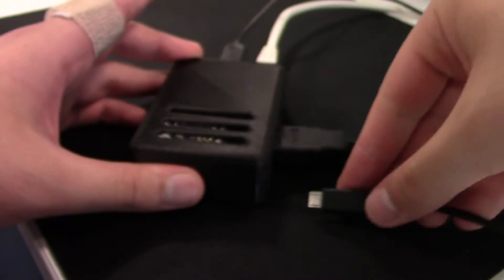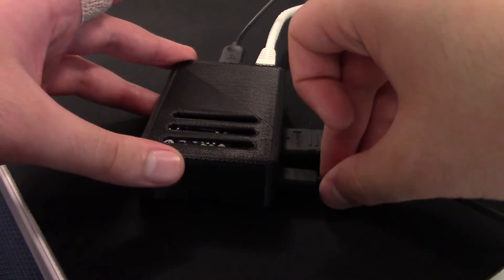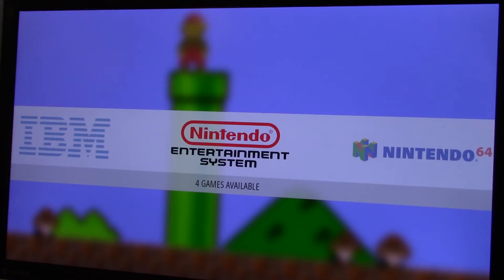Plug in the power cable and wait for the Raspberry Pi to boot up. Once the Pi boots, we're ready to start playing some awesome retro games.